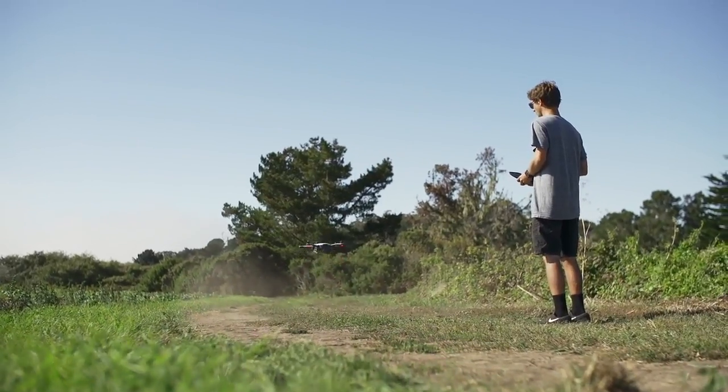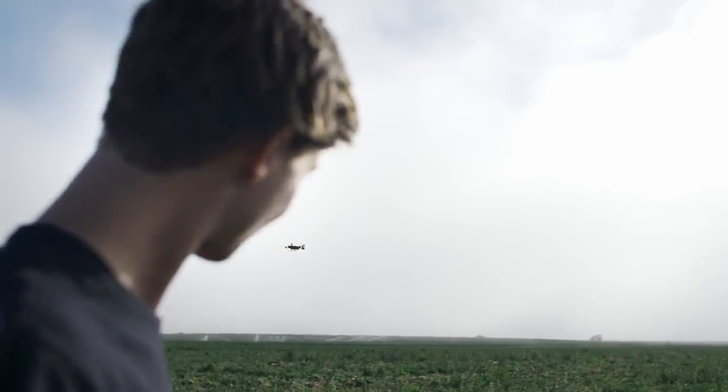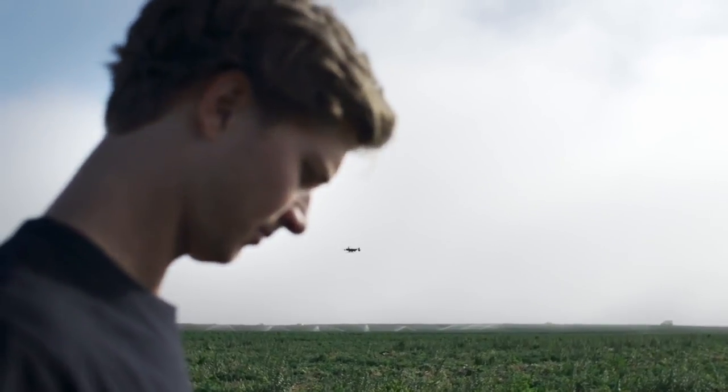Capturing the world from above is super easy with Karma. And if you've ever used a GoPro, this will all feel very familiar.